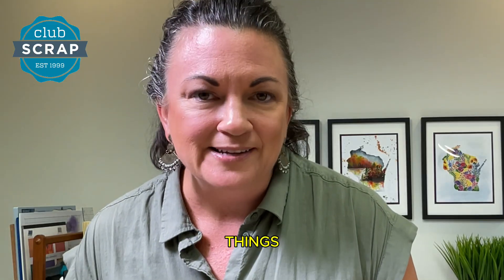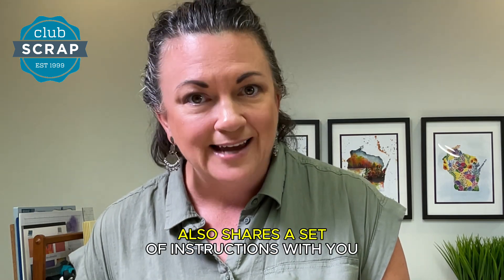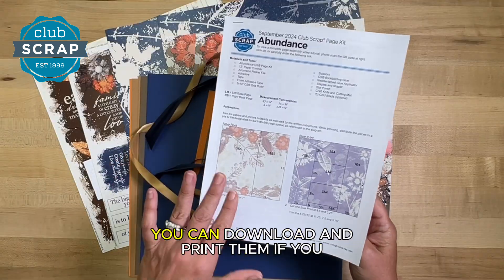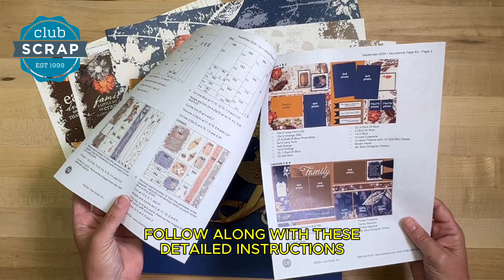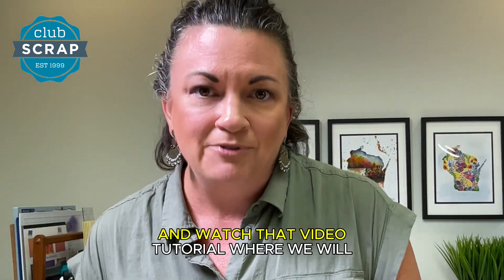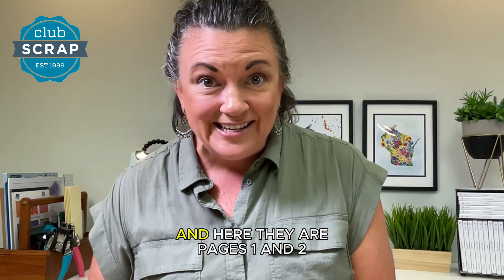Now I know that's a box of beautiful things, but what makes it even better is that Club Scrap also shares a set of instructions with you. You can download and print them if you wish, follow along with these detailed instructions, and watch that video tutorial where we will make eight 12-by-12 pages together. And here they are.